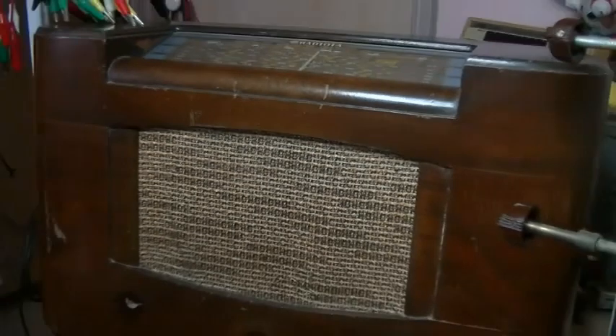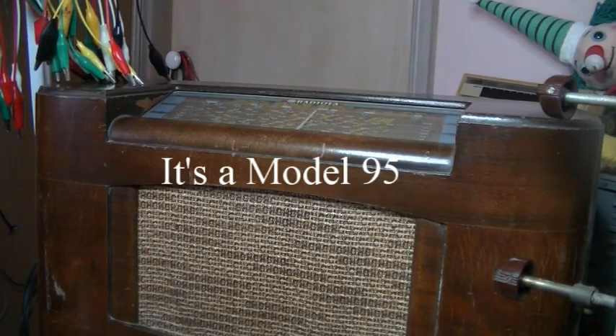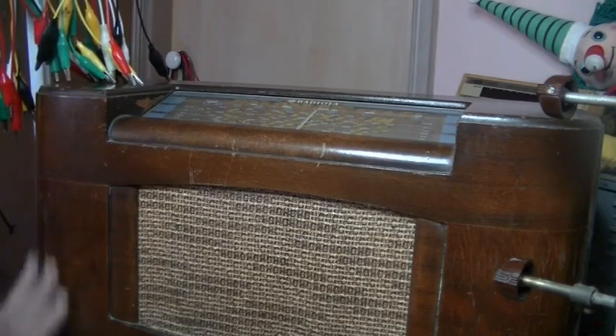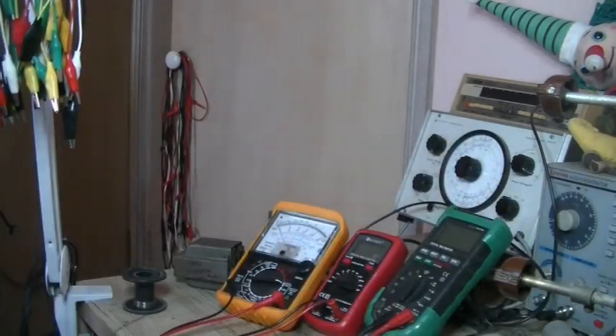Hey everybody, welcome back. Today just a short video on troubleshooting, and the radio in question is a Radiola AWA Model 92, made between 1941 and 1946. Not bad condition, it needs some work done on the case, but it's 70 to possibly 80 years old, at least 70. We'll get that out now.